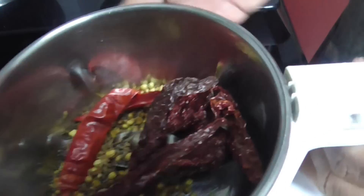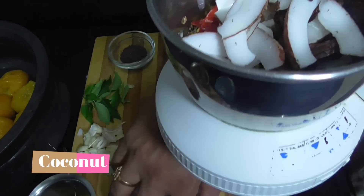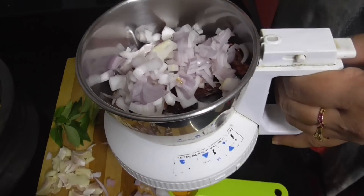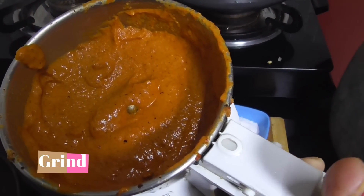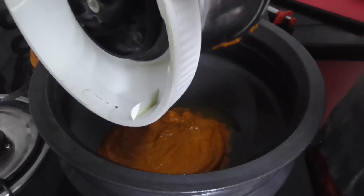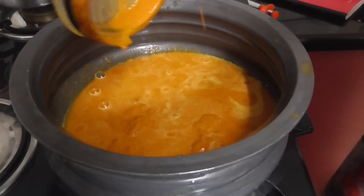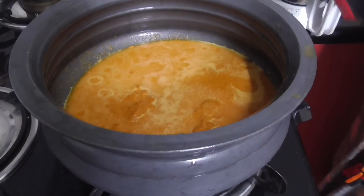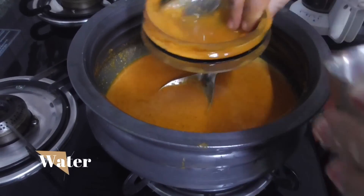I am gonna wash it all together and mix it. We have to wash it all together in order to add your ingredients.